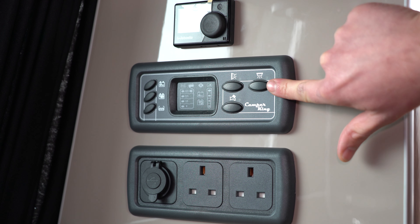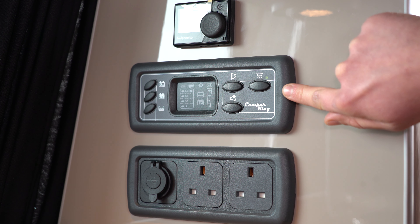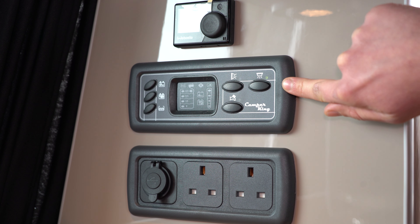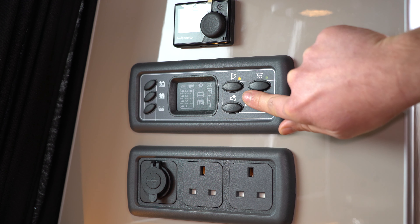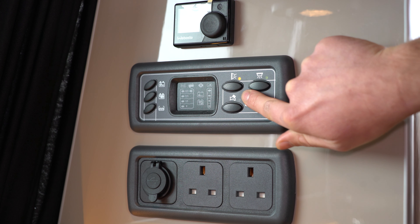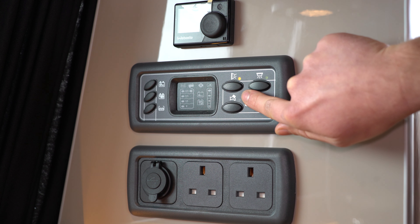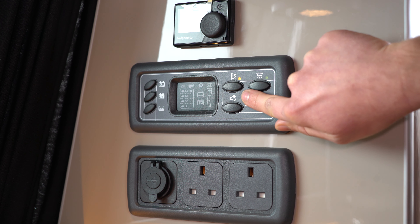The top right button is your main on/off switch for everything that connects to your leisure battery and turns your LED touch lights on. The button to the left of that is for your ambient lighting and internal cupboard lighting on all 2020 models. For any campervans made before this, you've got a spare port on your leisure battery and you can connect devices to that.